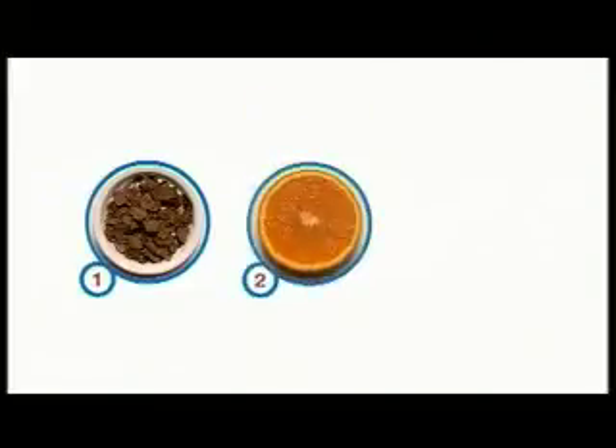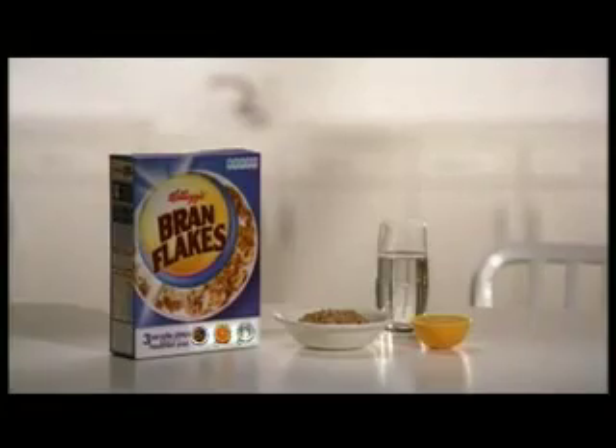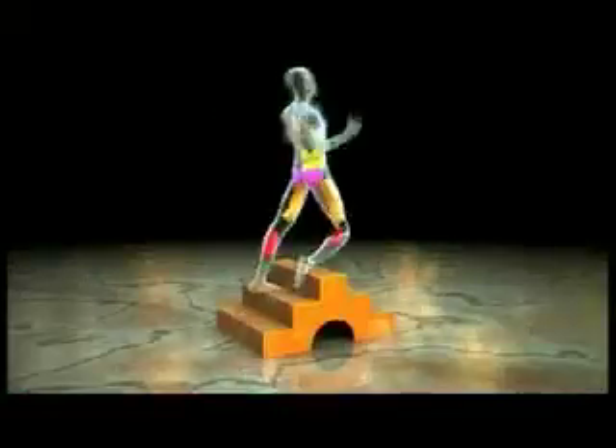Don't be confused about a healthier lifestyle. Take these three simple steps starting with Kellogg's Brown Flakes. Step two, eat more fruit, and step three, drink more water. Three steps in the right direction start with Kellogg's Brown Flakes. Try for two weeks and see how easy it can be.